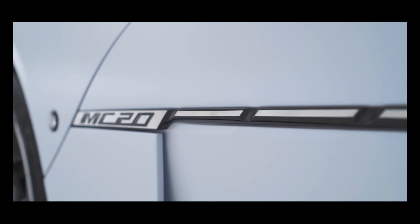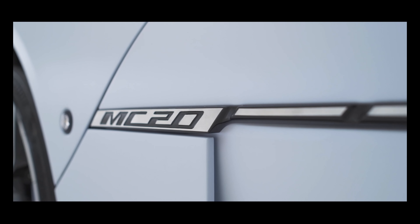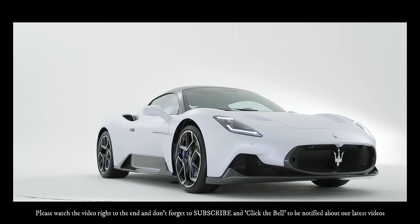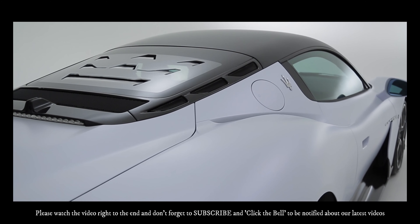Hey folks, it's Speedy Stevie video time again. This time it's a design walk-around video from Maserati featuring their fabulous MC20 supercar. Please watch this video right to the end and subscribe — it would be greatly appreciated. If you click the bell, you'll get to know as soon as new videos are published almost daily.